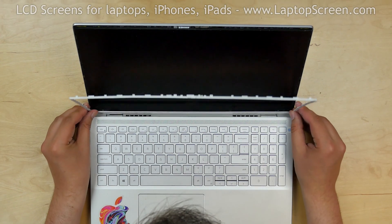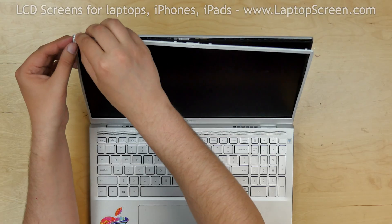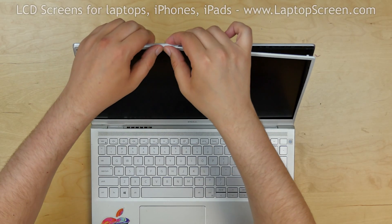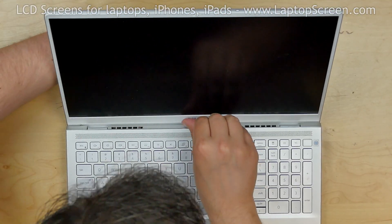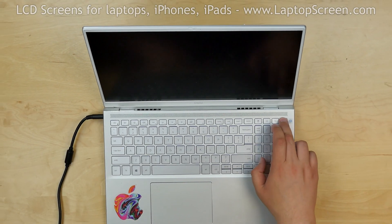Replace the bezel. Insert it in the bottom, then go around the perimeter snapping the tabs back in place. Turn the laptop on. And we're done.